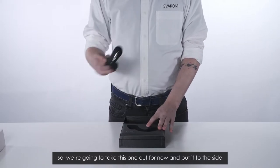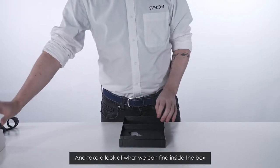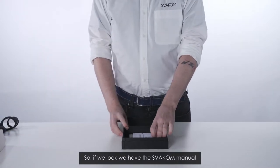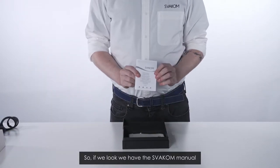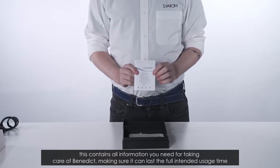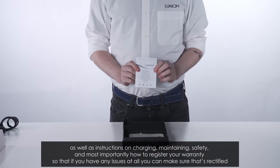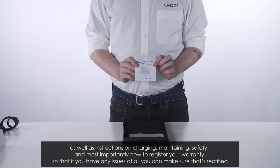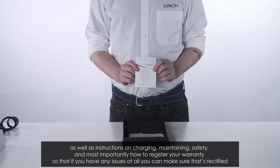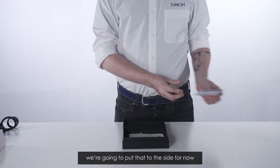We're going to take this out for now, put it to the side, and take a look at what we can find inside the box. We have the Svacom manual. This contains all information you need for taking care of Benedict, making sure it can last the full intended usage time, as well as instructions on charging, maintaining, safety, and most importantly how to register your warranty so that if you have any issues at all you can make sure that's rectified.